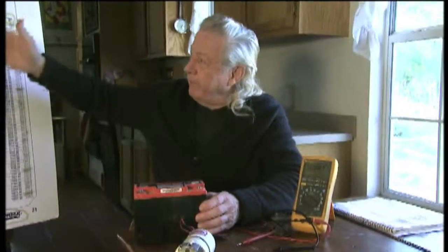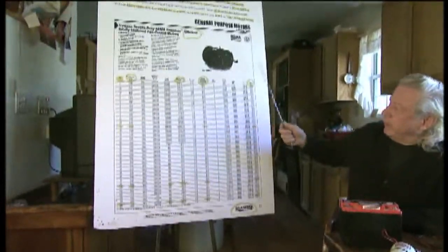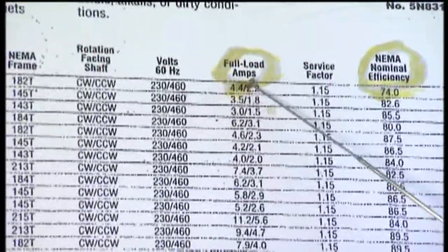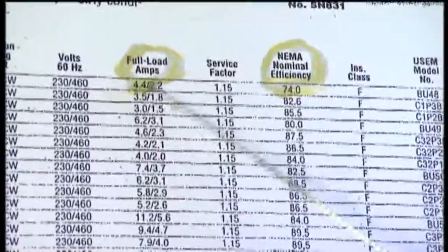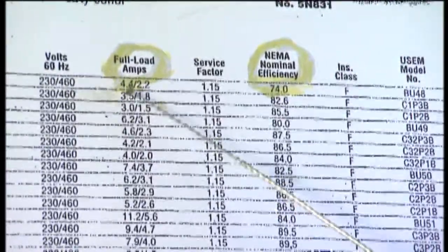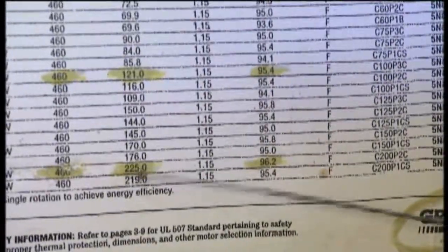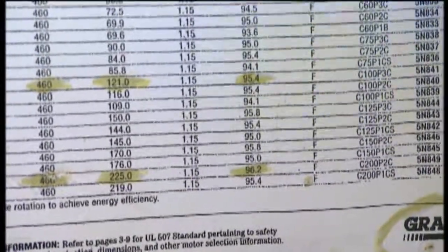It's the same thing I have here in this Grainger catalog put out by the so-called experts — they make this motor bigger. As this mass gets bigger, this one is 89 pounds and it draws 4.4 amps if you're using 460 volts, and 2.2 amps if you're using 230. Now, let's go on down to a 2,200-pound motor and it's going to draw 225 amps. The heat loss in a motor is the current squared times the resistance, so your heat loss in that motor is very, very high.